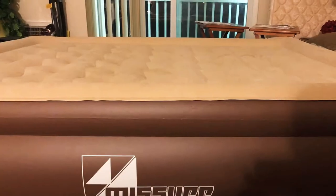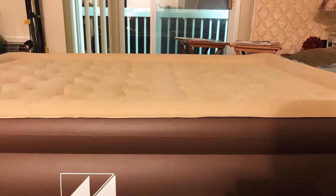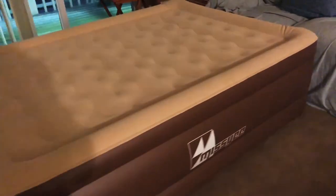Hey guys, I just wanted to show you what this looks like before it's inflated and after it's inflated. This is the Miss Yee air mattress.